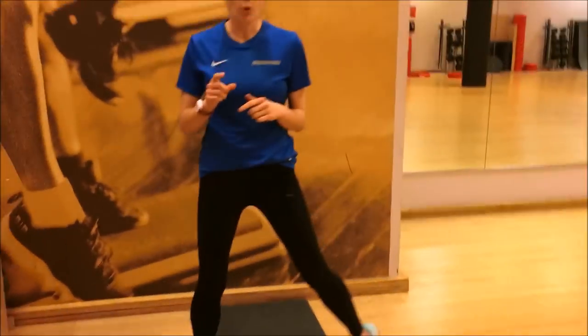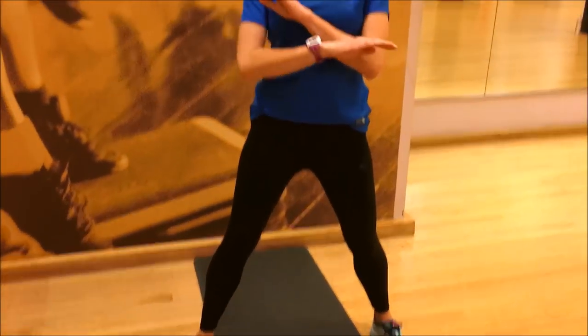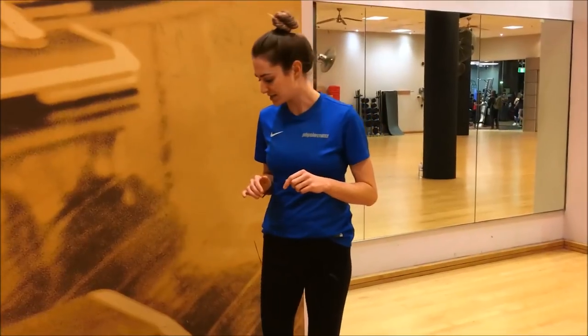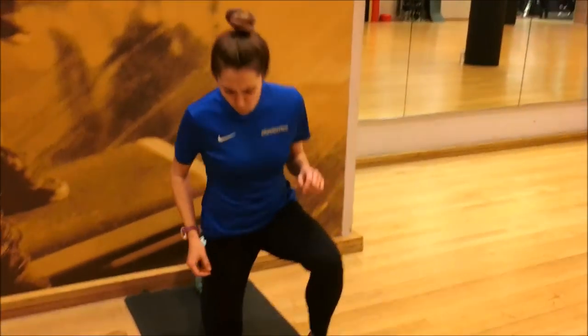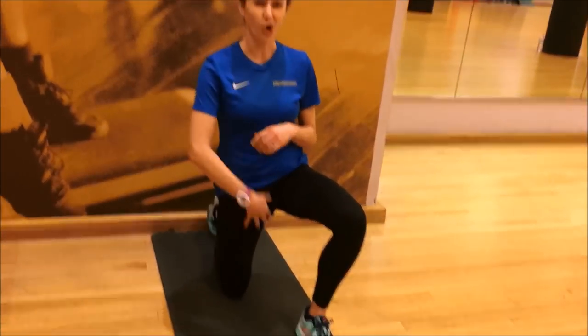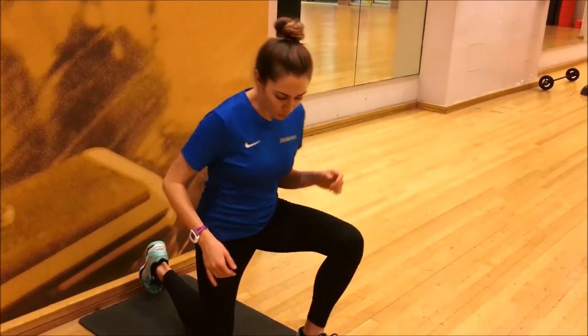The first muscle, and the most important one, is going to be the TFL at the top and also your VL. This is one of my all-time favorite stretches for the whole body and especially for runners — it's called the runner's stretch. It's targeting the front of the thigh, so you're hitting your whole quad complex as well as your hip flexors and your TFL.